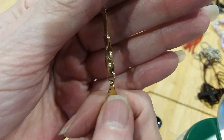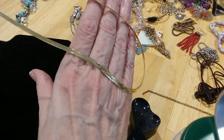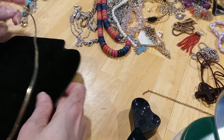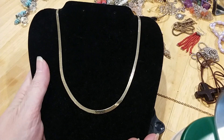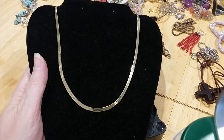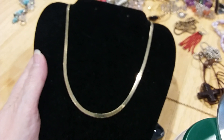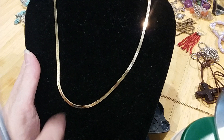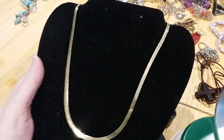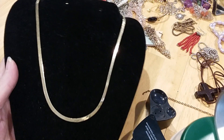Here's the lobster claw clasp, and this is a herringbone chain. Very beautiful — silky, no kinks, no discoloration — but not silver or gold. It's got a little bit of magnetism to it, so it is magnetic. See? It was absolutely beautiful. You would not know the difference.